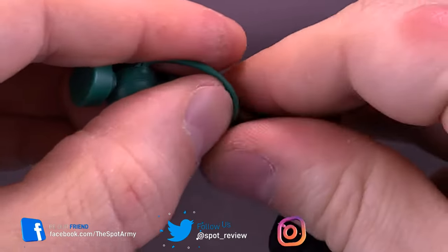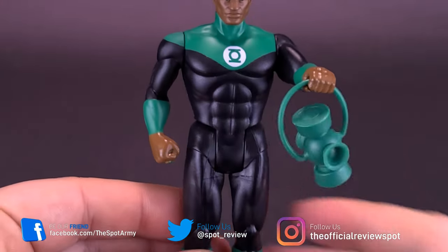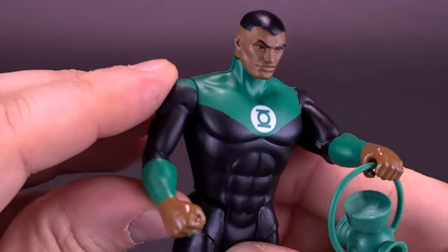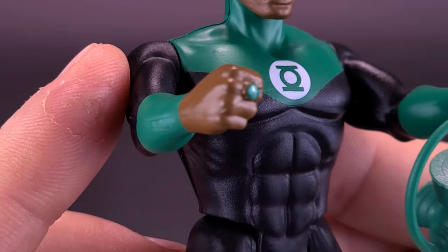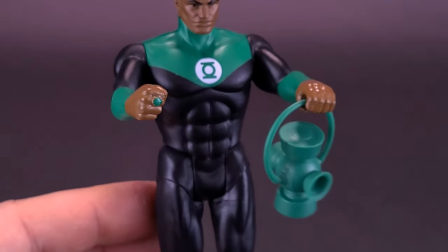After a moment of wrestling with it — there we go — it does fit into his hand. This is the only hand that's going to be good for holding the lantern. But on the other hand, literally, is actually going to have the Green Lantern ring. It's a simple ring, but it gets the job done — we all know he's wielding a ring, at least by the fact they used the color green.